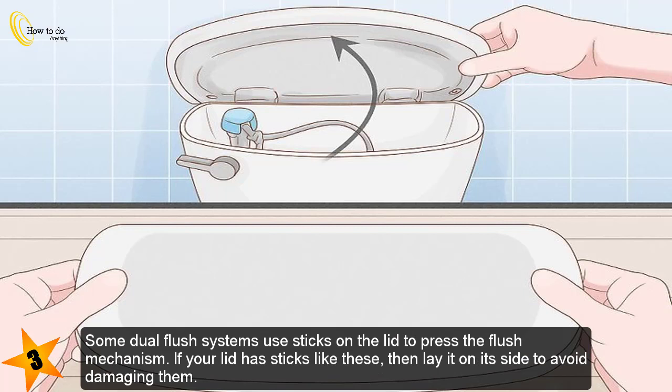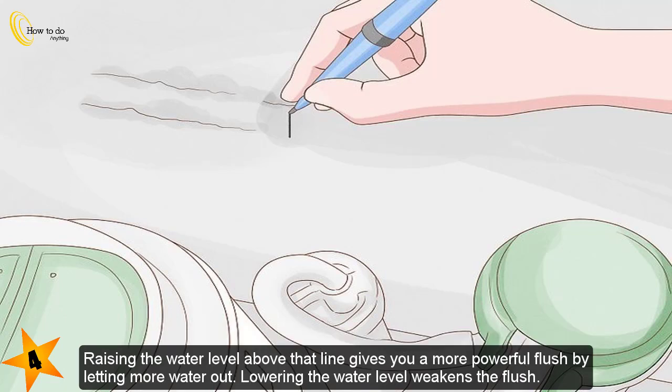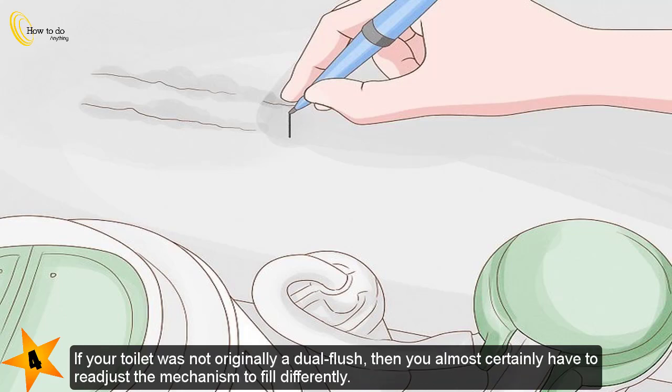Some dual flush systems use sticks on the lid to press the flush mechanism. If your lid has sticks like these, then lay it on its side to avoid damaging them. Step 4 — find the fill line inscribed on the inside of the tank. All toilet tanks have a fill line indicating where the water should rise to after a flush. Raising the water level above that line gives you a more powerful flush by letting more water out; lowering it weakens the flush.